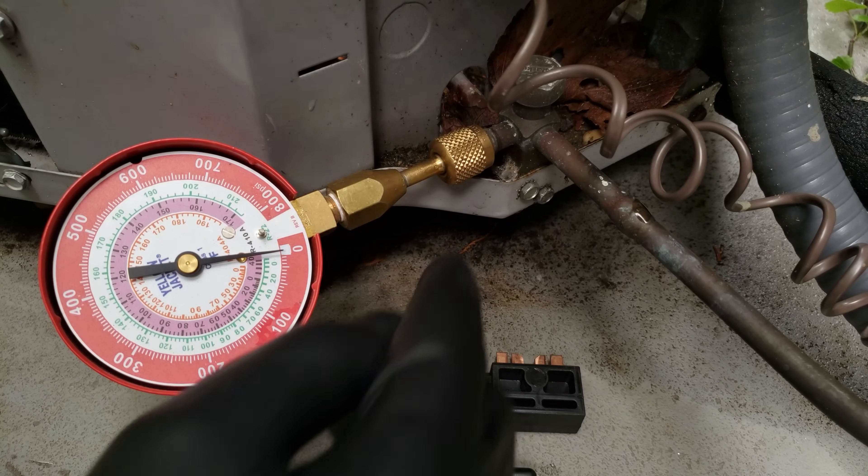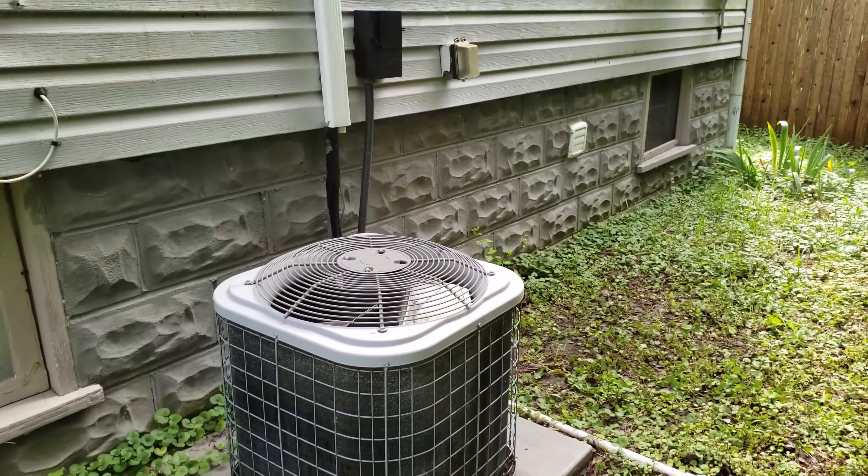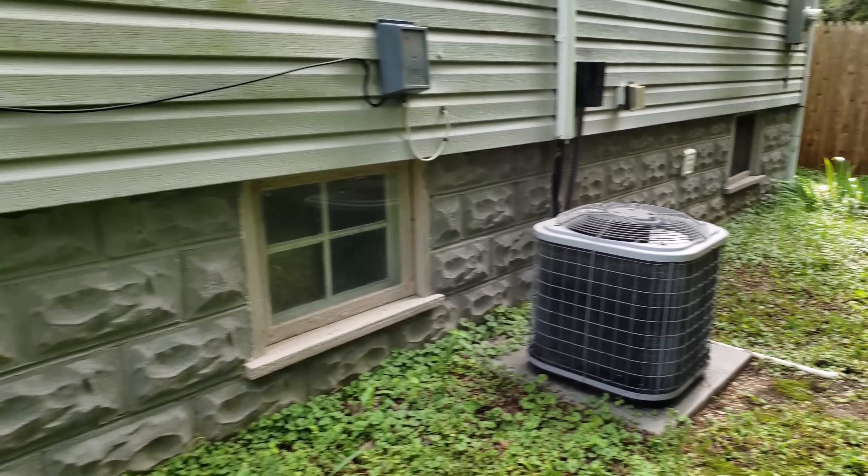We have zero PSI — all the refrigerant has blown out right where that melted-off terminal was on the compressor. That compressor needs to be replaced, the line set needs to be cleaned, or the full outdoor unit needs to be replaced and the line set cleaned. Now that homeowner knows what to do. This shows how important it is to document the problems you find in the field — take a quick picture and upload it to the invoice. That gives the customer the trust and confidence to spend money on the replacement.